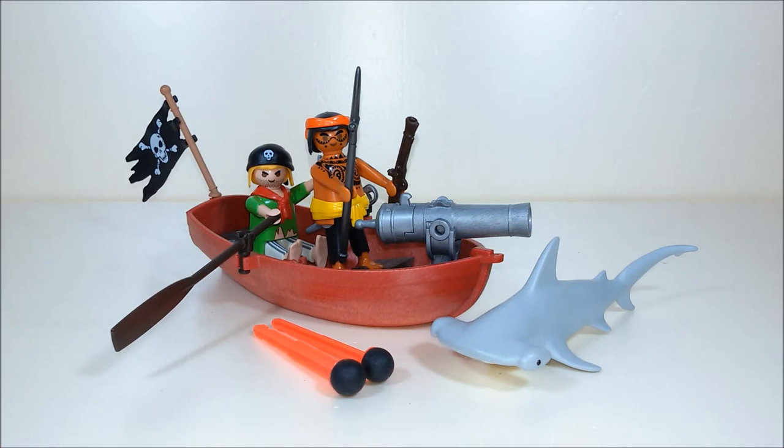Hi, this is Playmobil set number 5137, released by Geobra in 2011. It's the Pirates raft with shark.